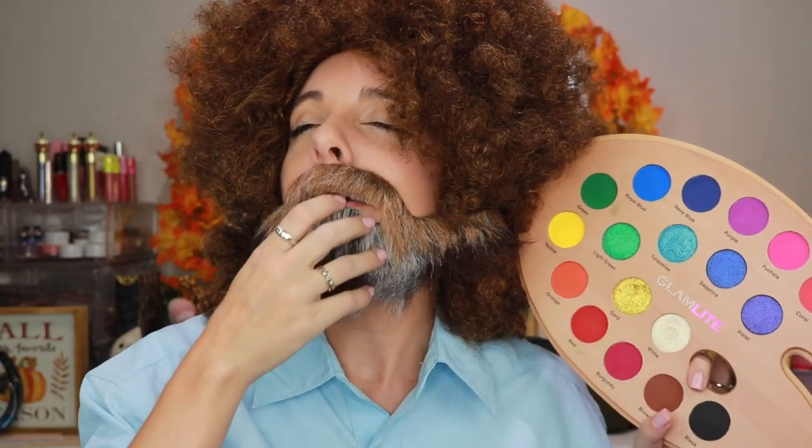Bob, I don't know how you breathe in this thing. How do you breathe? Do you even brush your hair? How do you do it — like this? You guys cannot tell the difference between me and Bob. Trust me.